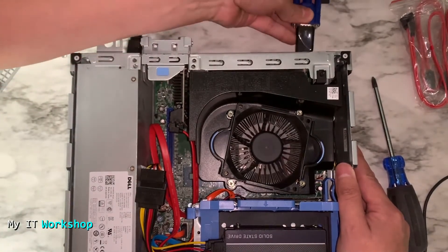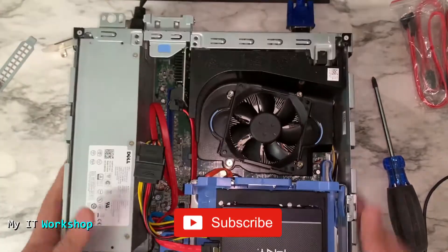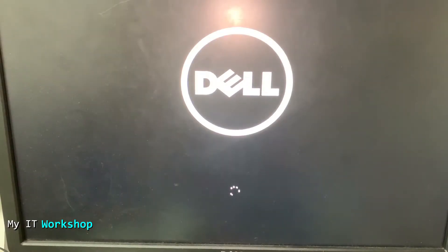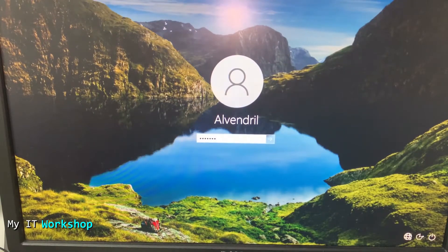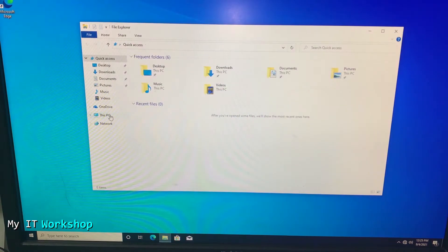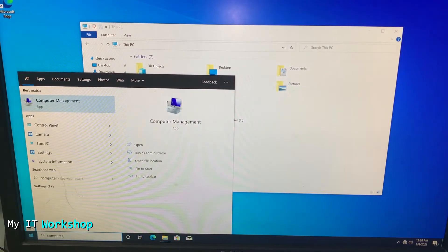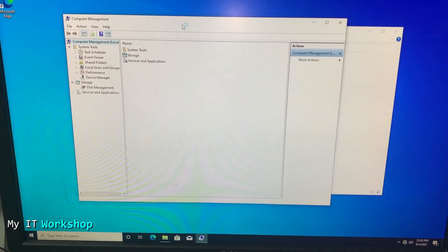I connected the power, and you can see the fan spinning. I connected the monitor, mouse, and keyboard and turned on the computer. After the Dell logo, Windows boots up. I log in, go to This PC, and I can see the C drive with Windows 10 and the CD/DVD reader being recognized — but the second SSD is nowhere to be seen. That's because it's connected to the new card.